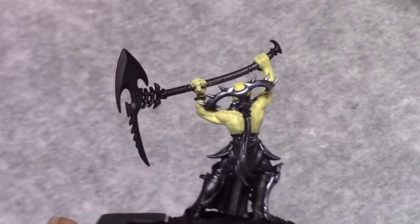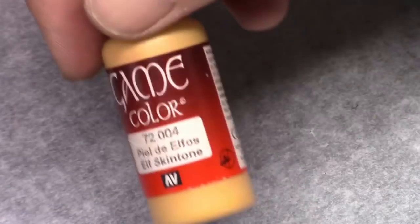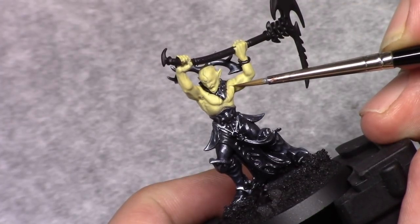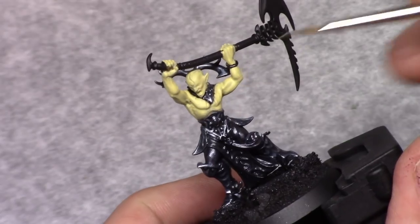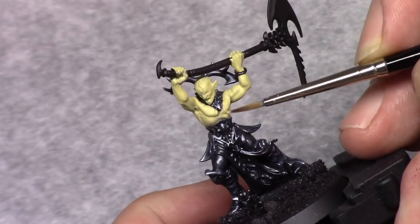Once that's done I make a new mixture of one part dead flesh, four parts bone white and one part elf skin tone, and I apply a sketchy highlight to all the skin parts. You don't need to be super precise with this — just stay away from the deepest recesses and it's good enough.